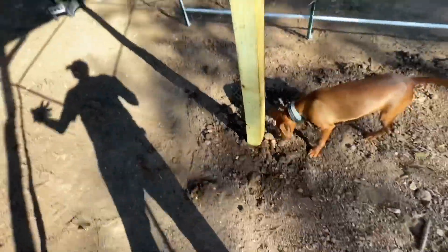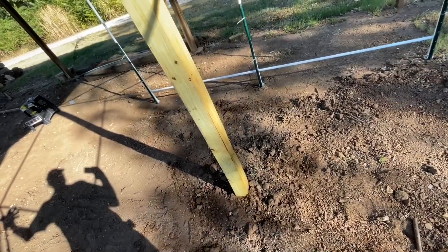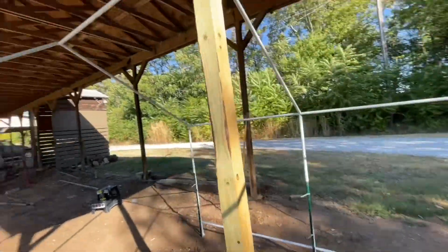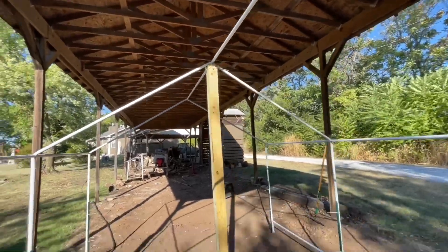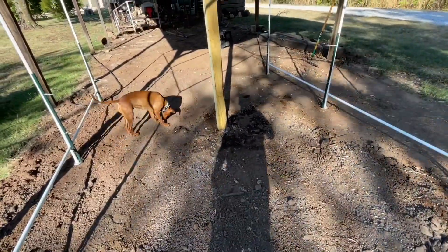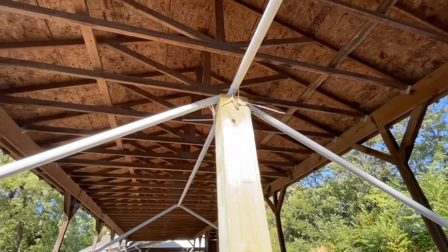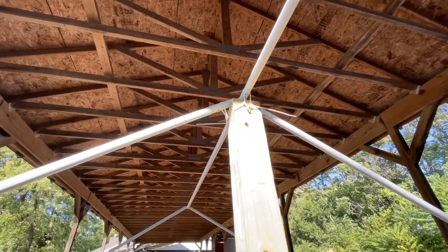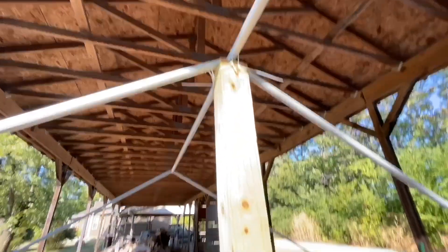Once that settles and gets hard, see — it doesn't move much as it is. Oh, that's perfect, that's going to work great. See how little it moves now. Once that settles in, I just put some zip ties — I may do something different up there, maybe something a little stronger like hose clamps or good strong wire, possibly. But anyway, that's going to work.